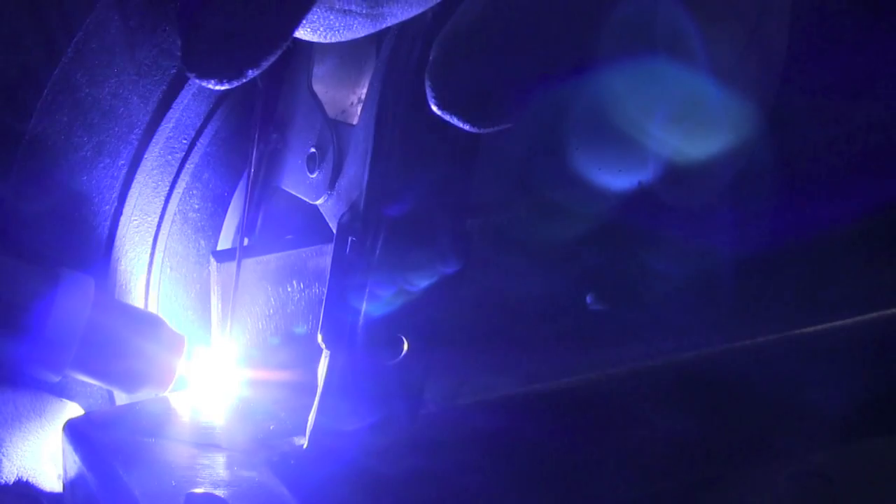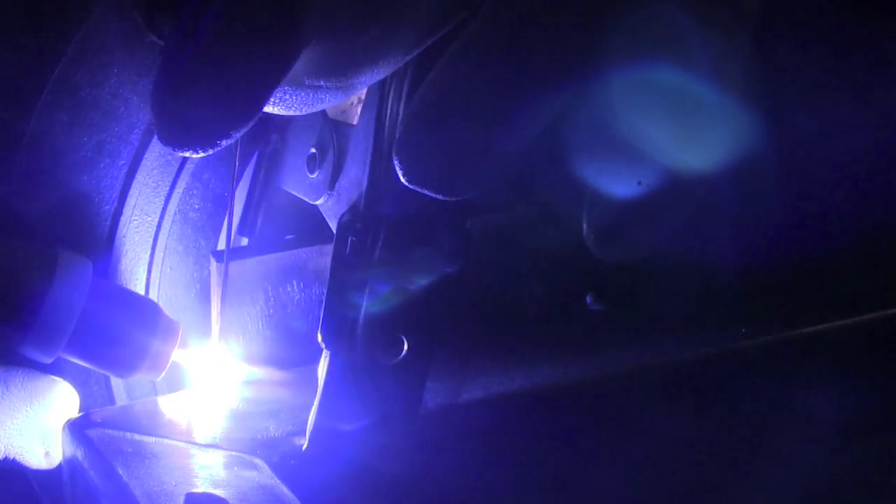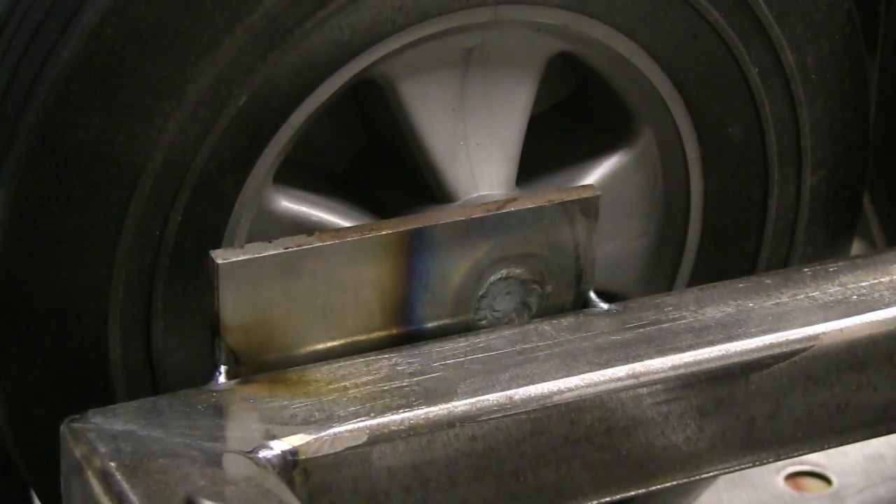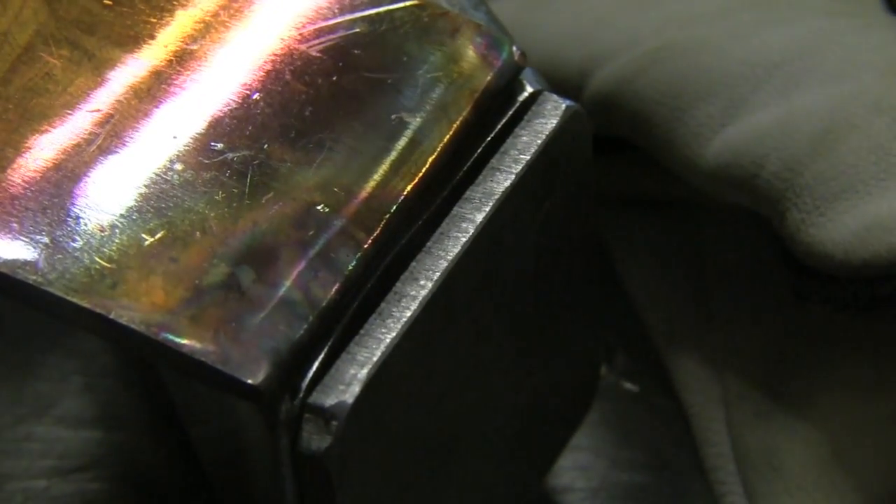You can see the part here being tack welded onto the welding cart. I'm just using the scratch start TIG to get some really small tacks on it, and then I'm going to MIG weld it up complete. That's coming up in another part of that welding cart series very soon.